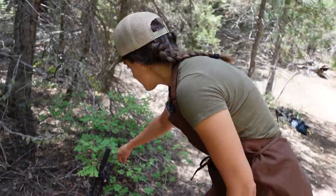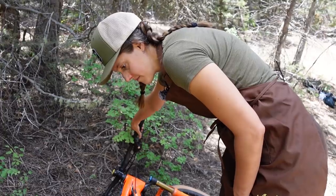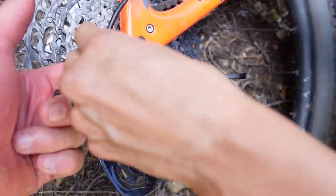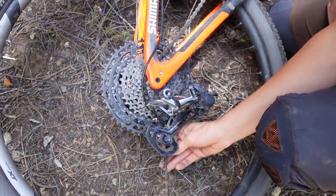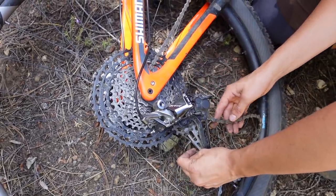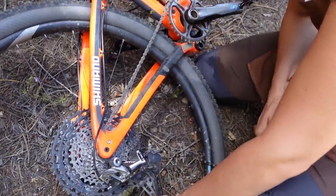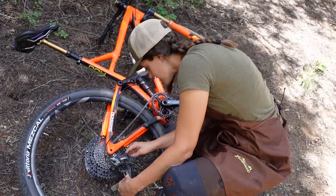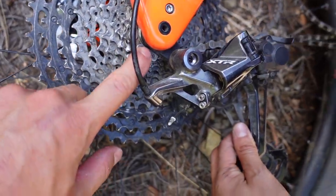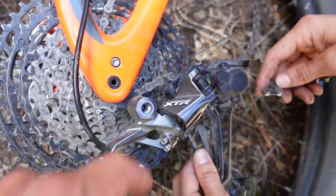First step: shift this back into the highest, hardest gear. You want the least amount of chain tension on your derailleur, so put it all the way in the hardest gear. This is why it's helpful to practice working on your bike in situations that are not ideal — not in a bike stand. You go around the hardest gear of the cassette and then around the top pulley, or jockey wheel.